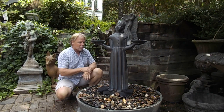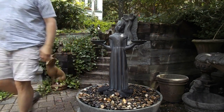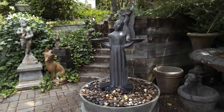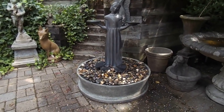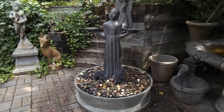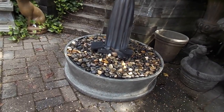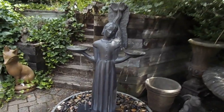I'll grab the camera and show you up close. You can see the base and the statue match each other pretty well. They're not exactly the same color — there are two different manufacturers, so you're not going to get an exact match, but it's pretty close. The base is kind of a light gray, and she's more of a dark gray, bronzy look.